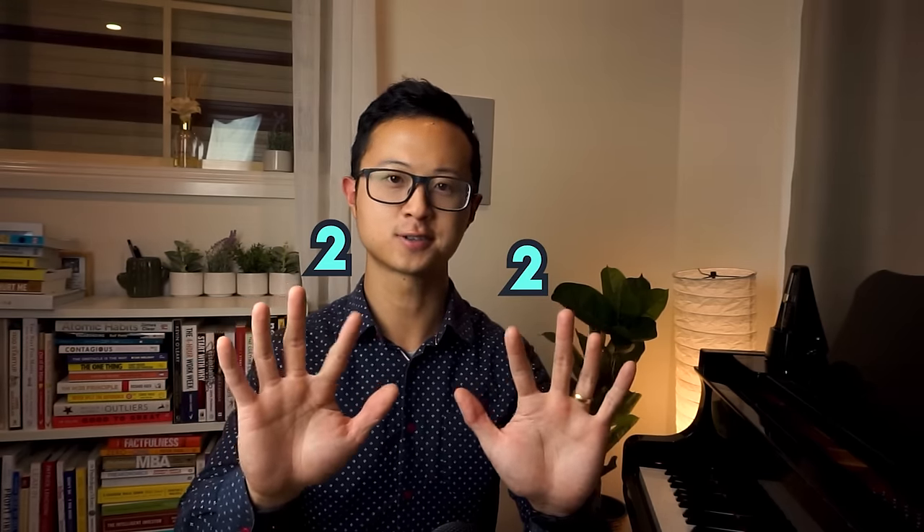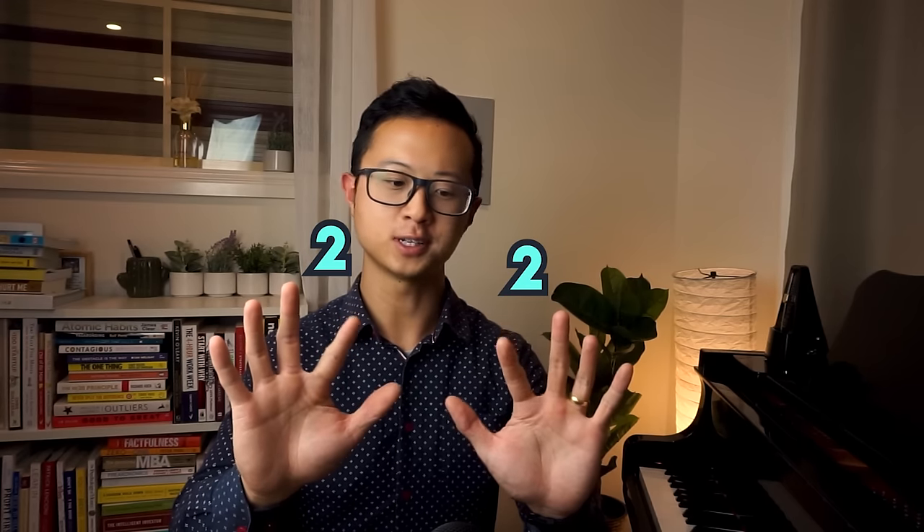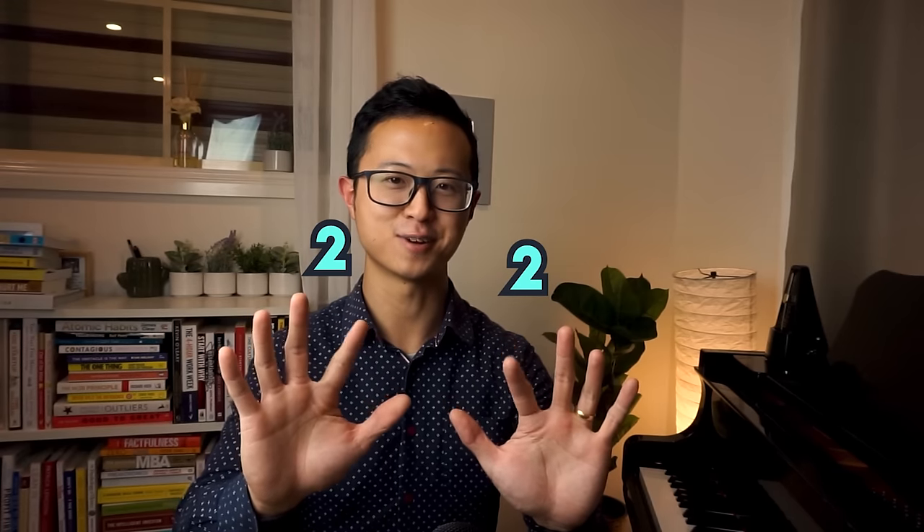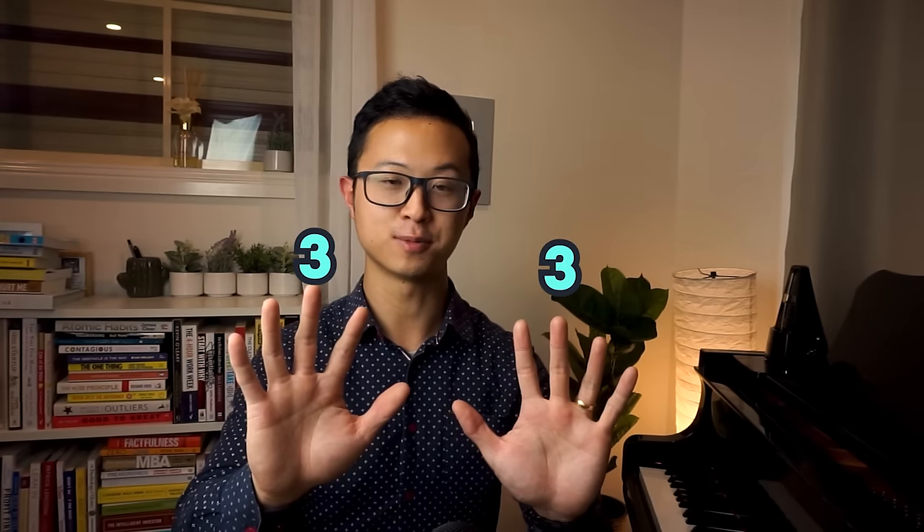And let's wiggle our number two now — these are the index fingers. See if you can wiggle these fingers without wiggling other fingers. I know it's a challenge, but give it a try. And let's wiggle number three — this is our middle finger.